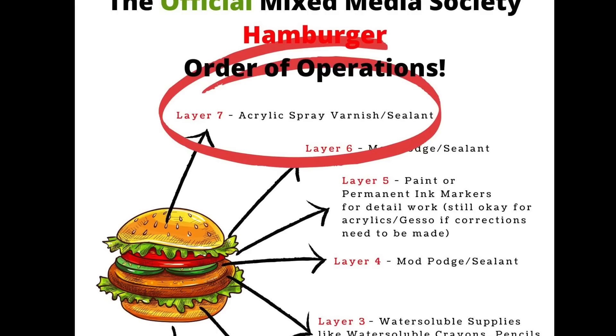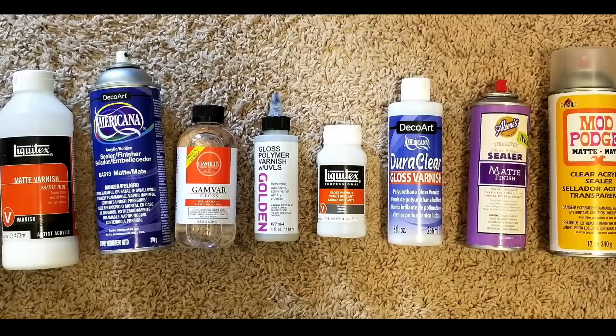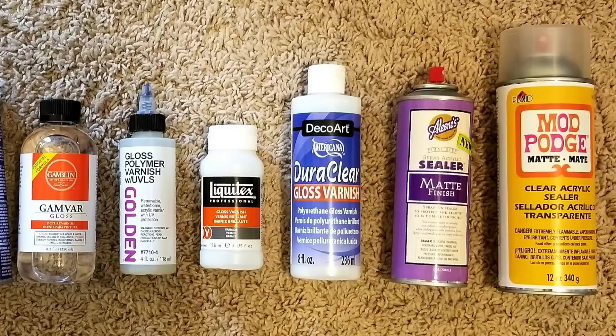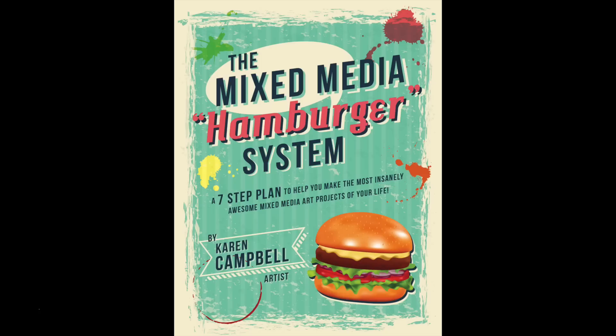Today is episode eight of my mixed media hamburger system series of videos, based on the mixed media system I use to make all of my mixed media projects. Today we're talking about layer seven — the very last layer of the hamburger — which is the varnish layer. I'm trying out Krylon Matte Finish, Liquitex Matte Varnish, Americana Spray Finisher, Gam Var Gloss, Golden Gloss with UV protectant, Dura Clear Gloss Varnish, Aleen's Sealer Matte Finish, and Mod Podge Acrylic Spray Sealer.